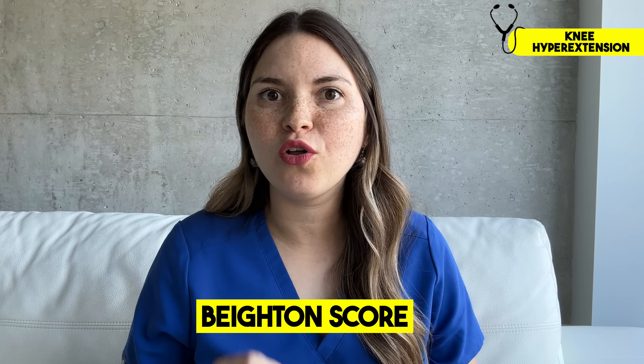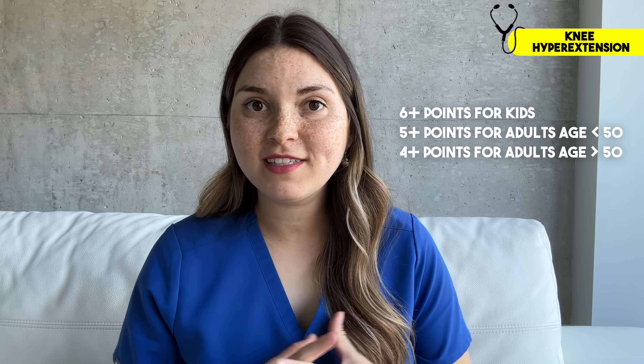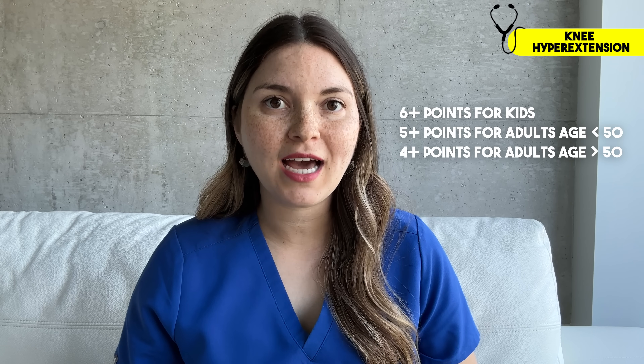Your final challenge is to place both of your palms flat on the ground without bending your knees. These are all part of a scoring system called the Beighton score. You get one point per joint maneuver, and if you have at least four or five points depending on your age, we would say that you have generalized joint hypermobility.